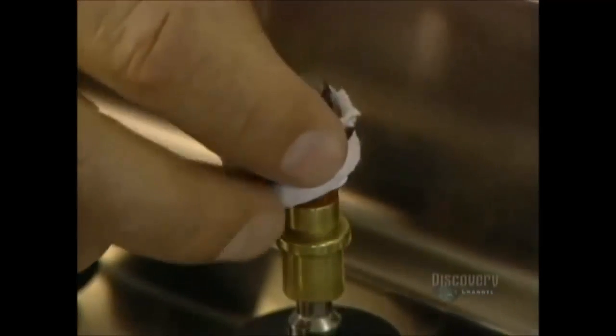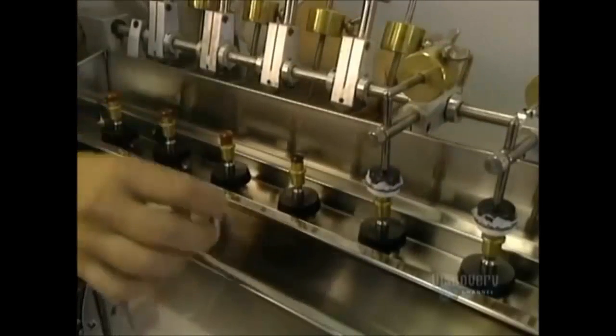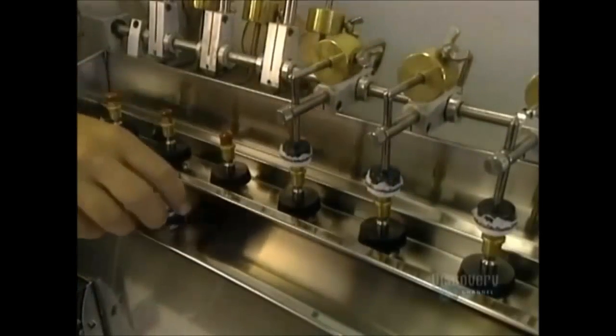They now polish the outer surface of the lens. This polishing, done at high speed, calls for an abrasive paste, some oil, and a small polyester cotton ball.